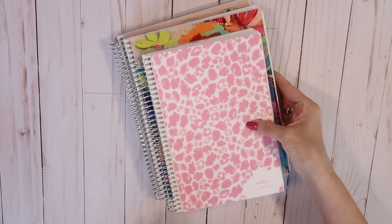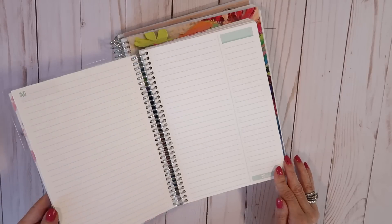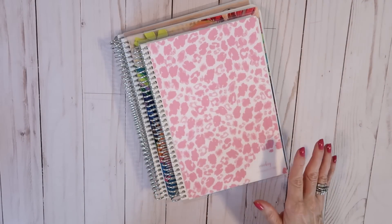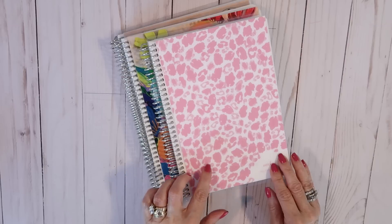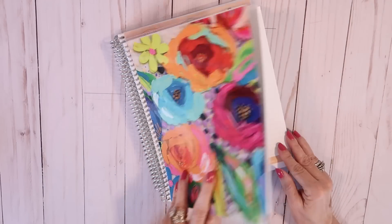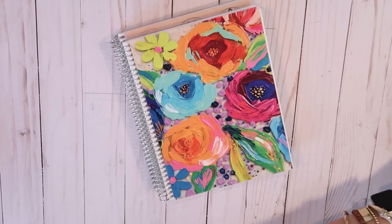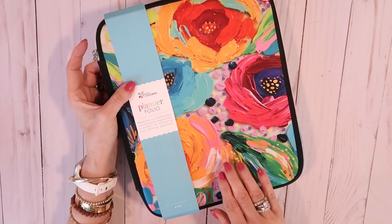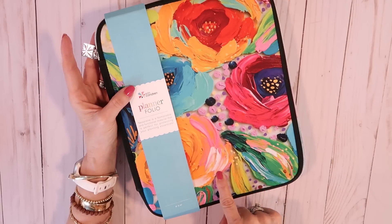Erin Condren also had a great deal where if you bought two notebooks you got one free. I got myself an A5 productivity notebook — my favorite size because it fits in your bag, it's not too bulky, and it's easy to have with you all the time. I got the animal print cover in powder pink and white. I also picked out this Etta Vee cover for another productivity notebook in the 7x9 size — her artwork is just gorgeous. I picked up a planner folio in the same design, which is handy for carrying planners, notebooks, scrapbooking supplies, or travel papers.